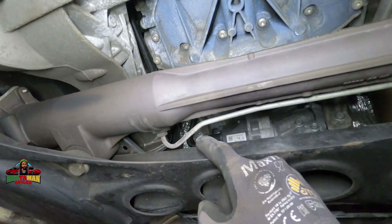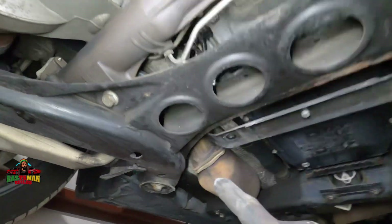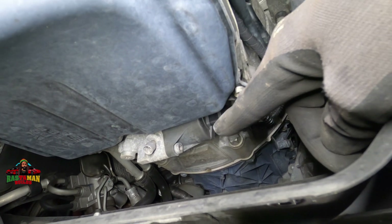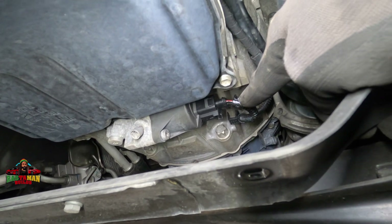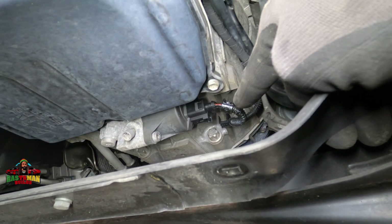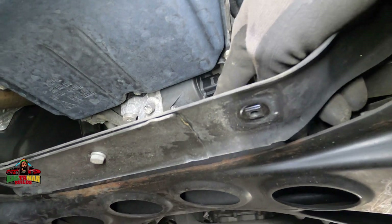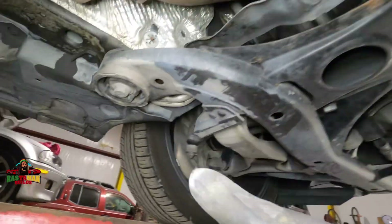Something I noticed — the plug for the transfer case actuator motor is oily. There's fluid coming through the actuator into the harness. The dangerous thing is this oil can wick and travel all the way up the harness and get to the ECM — that happens with Mercedes and destroys the ECM. I'm going to pull this plug off and see if it's wet inside. If it is, we have to replace it. I'll recommend it and let the customer decide.